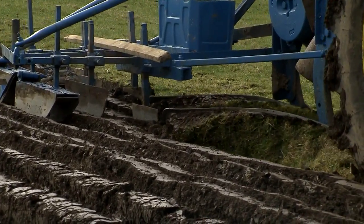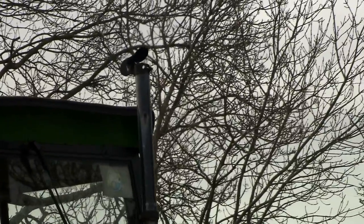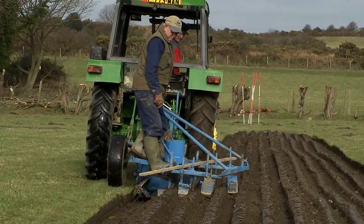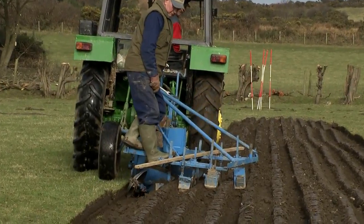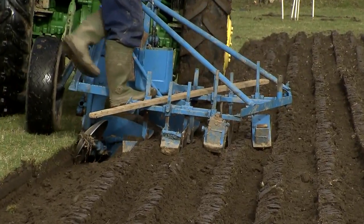The only thing was, it had to be Manx style ploughing. Charlie was adamant that you weren't allowed to plough unless you had done Manx style ploughing. And Manx style ploughing is unique to the Isle of Man — it's the only place you'll see it.